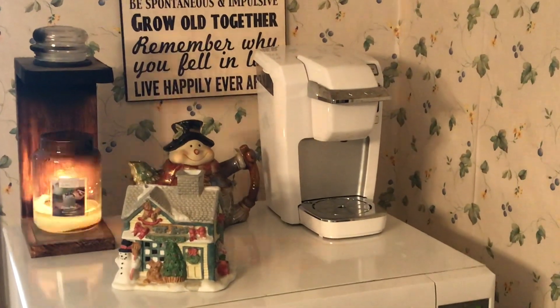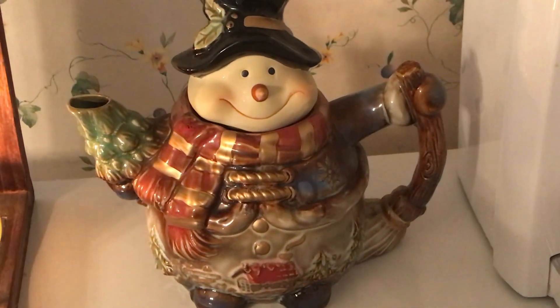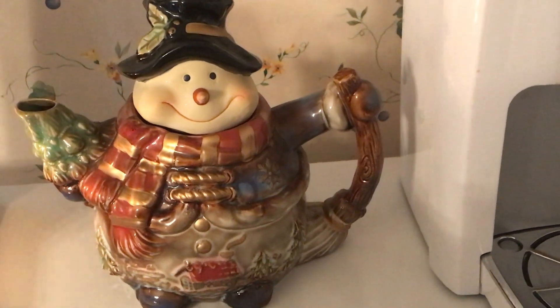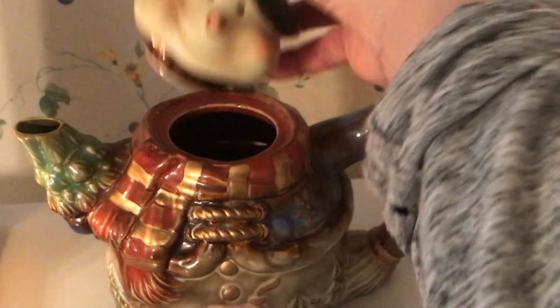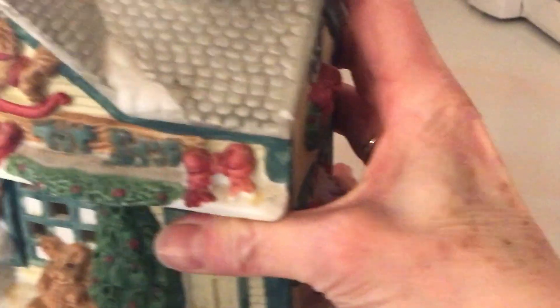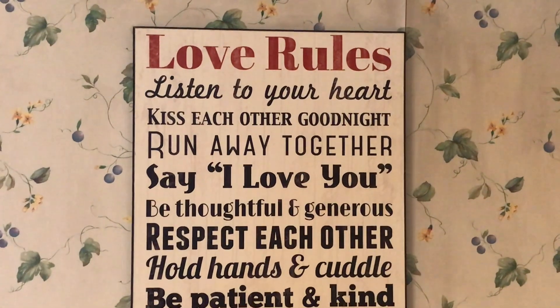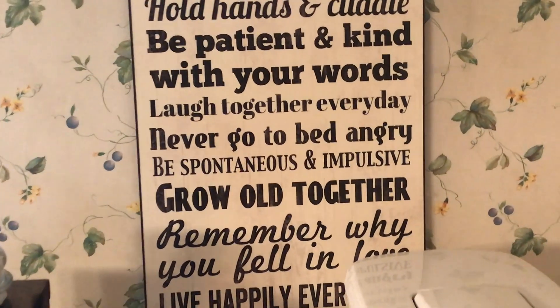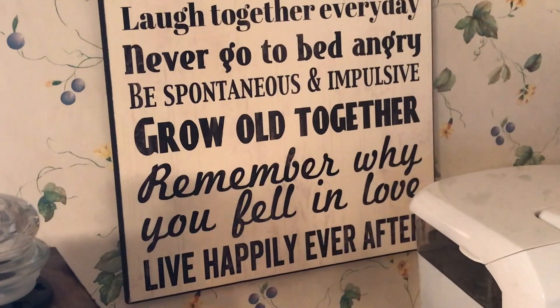I like to decorate on the top of my microwave, which is also in my dining room. I have my current favorite Yankee Candle in Alpine Mint — it's almost gone. This little guy is a teapot snowman I received in a white elephant gift exchange. I thought he was adorable — the head lifts off. And then this is from Party Light. Up above I have a sign that says 'Love Rules — remember why you fell in love and live happily ever after.' I'll be using that all through Valentine's Day.